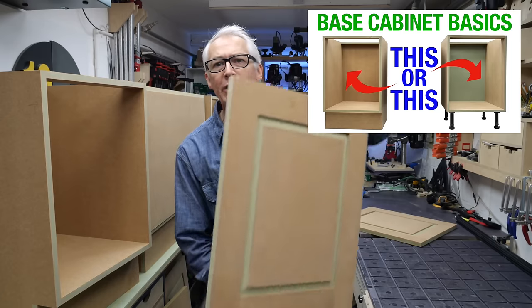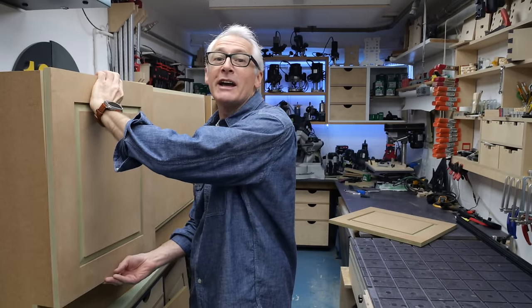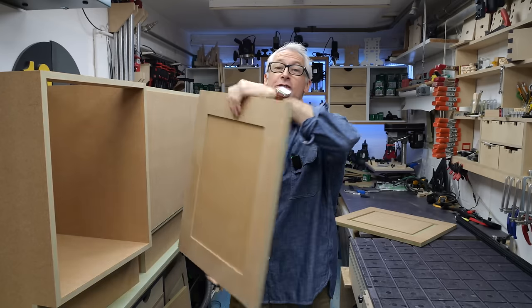I hope you're well. I made some base carcasses and some raised panel doors recently, and in this one I'm fitting these doors to these carcasses. I'll be paying a bit of attention and going into detail about how big these doors should be, or perhaps more importantly, how big the gaps around them should be.